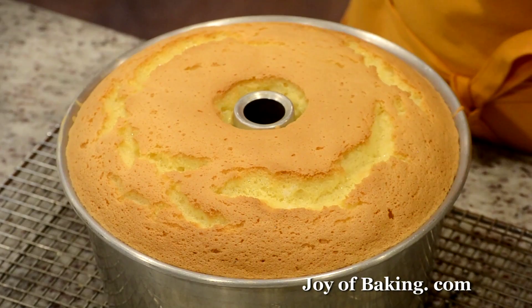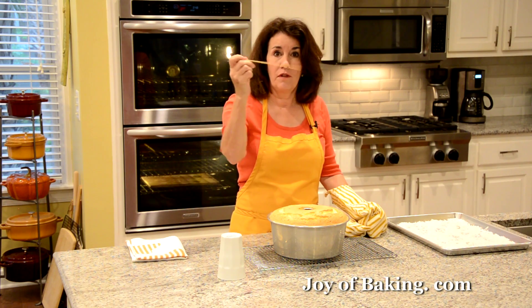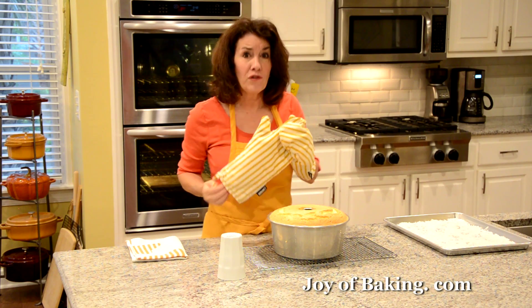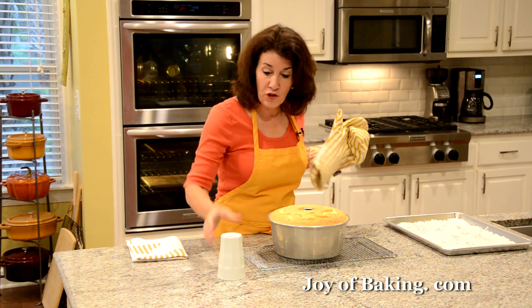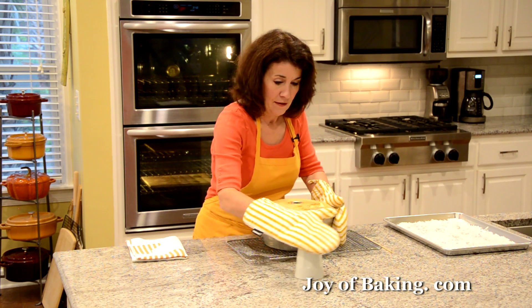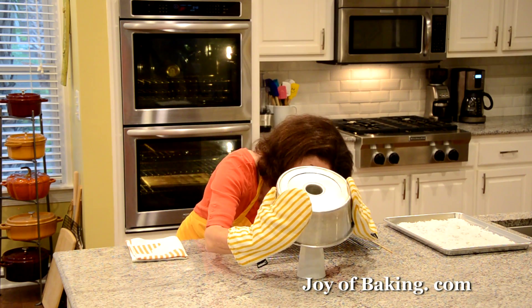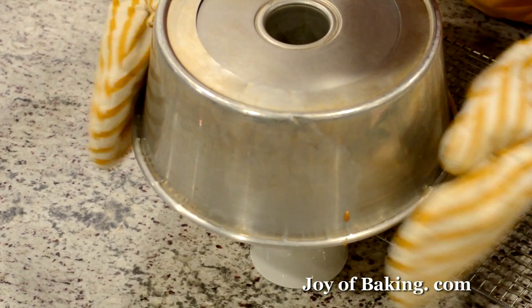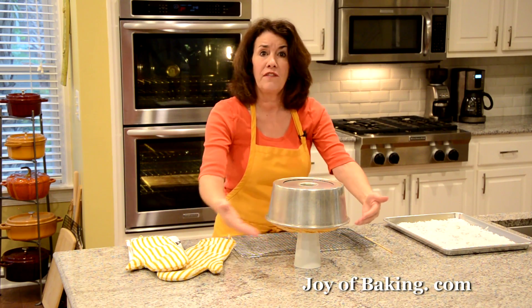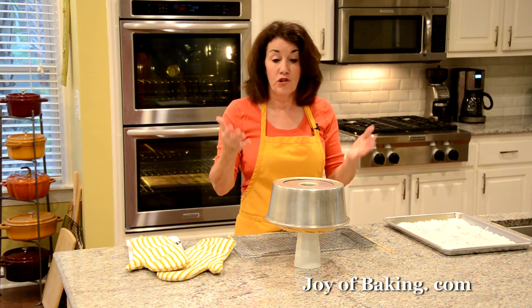Our chiffon cake is done. If you put a long skewer into the center, it will come out clean. Right away, take a cup, turn it upside down, and then turn our cake upside down with the center core onto that. You want to have it a little above your counter to get the air circulating. We turned it upside down so that it won't shrink during cooling. This will take, depending on how cold your kitchen is, somewhere between an hour and an hour and a half — you want it to cool completely.